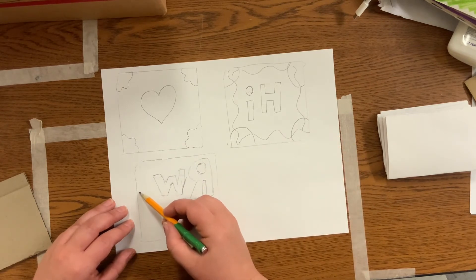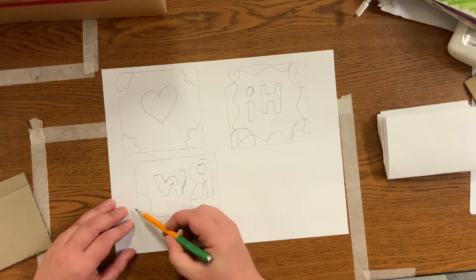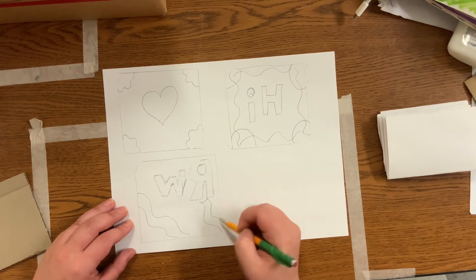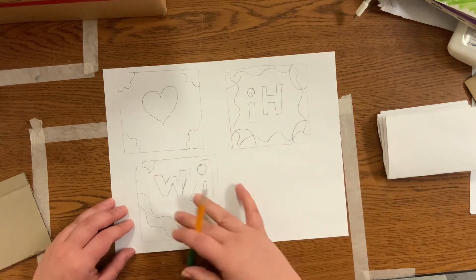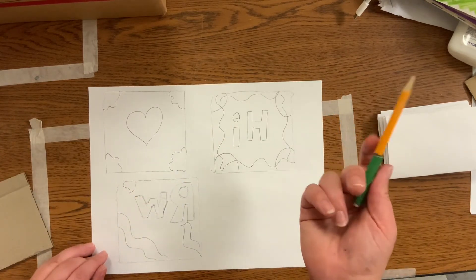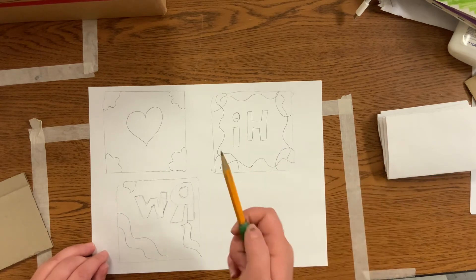And then I can do some different shapes or cutouts over here, maybe over here and over here. So this would be three different kinds of ideas. You could do an animal, you can do a shape, you can do some lettering, you could do a negative or positive stamp.